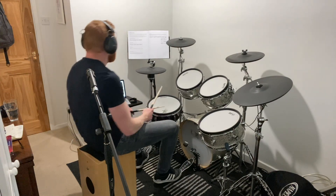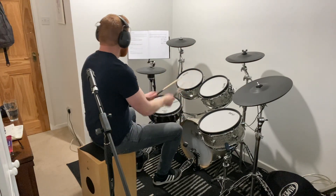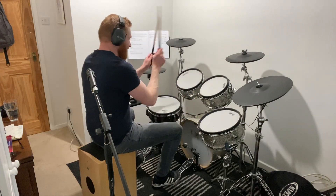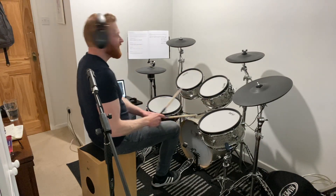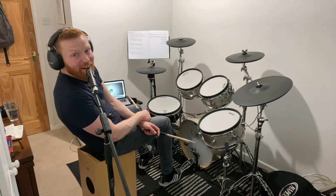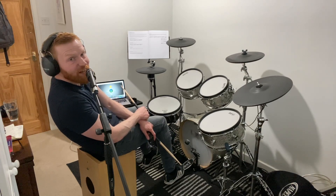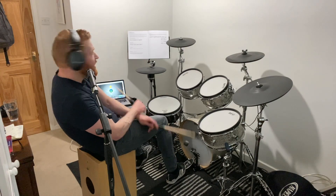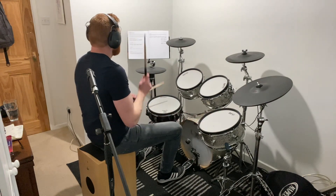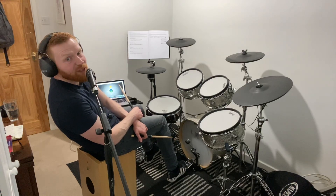Fill C goes like this. [demo] And again, Fill C. [demo] So flams there, nice and clean on quarter notes — beat one, beat two — and then sixteenth notes, cappuccino, cappuccino after that. Fill D goes like this. [demo] So sixteenth notes, eighth notes, eighth notes, and then a quarter note flam on the floor tom.